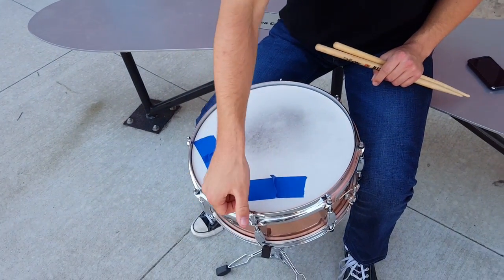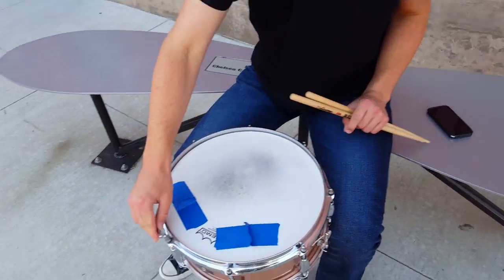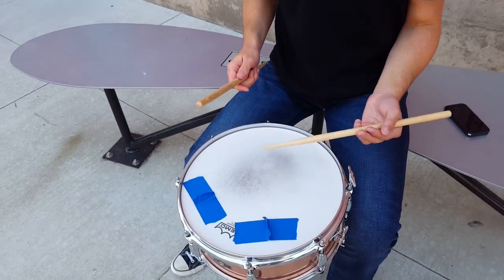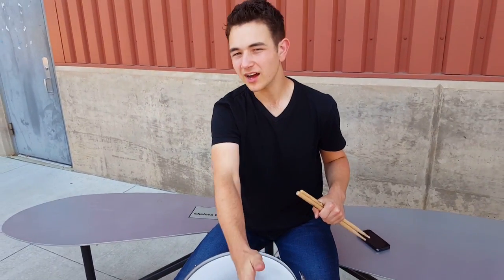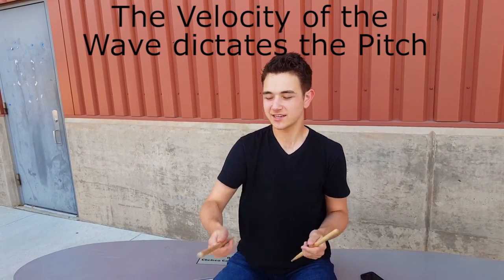Let's tune this drum down now — we'll tune it down half turns. Now let's check it out — ooh, see how low it is? So that's what happens: when you tune the drum down or up, you're changing the velocity of the wave, which means the pitch is gonna go down and up too. Dig it.